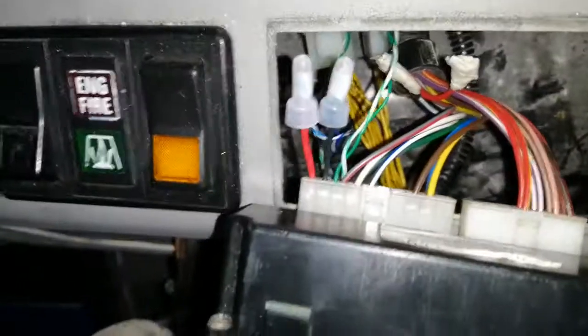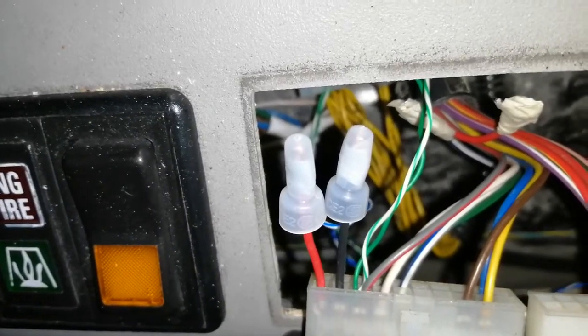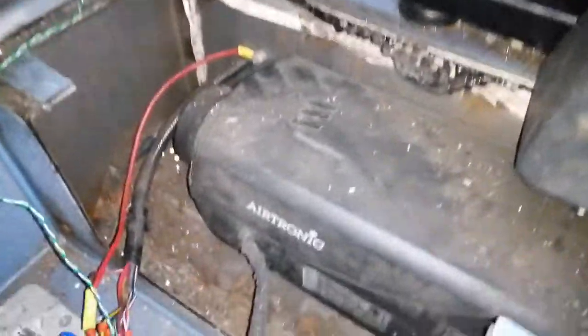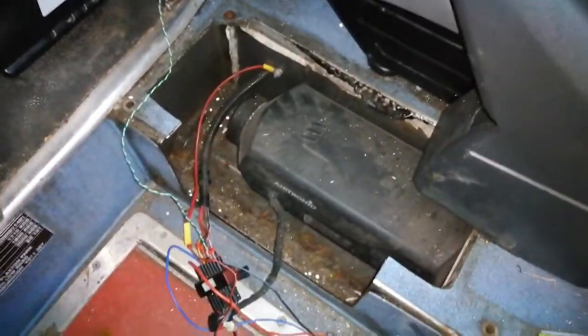On the controller we have plus, negative, and our temperature sense wire — which is the green and red that came through some of this relay. There it is again — green and red. That's spinning; it's still cold, but see the fuel pump — it's spinning now. So that's where we're at.